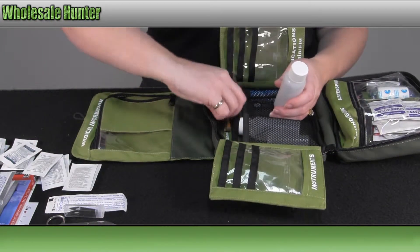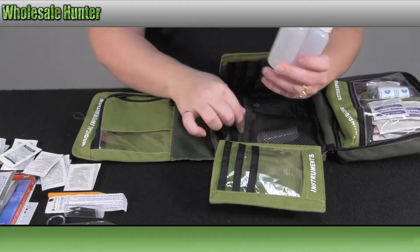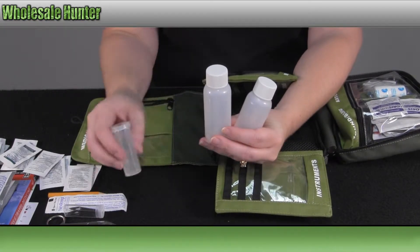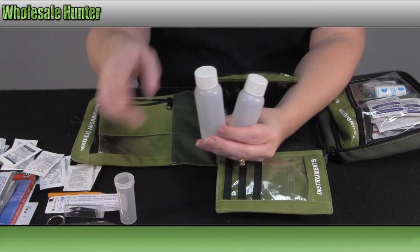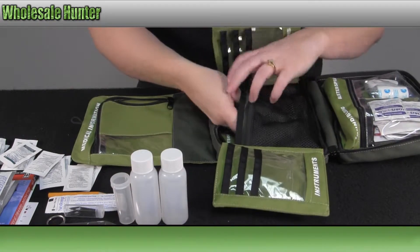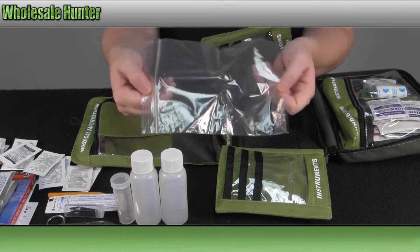It also comes with a pencil. You have your eight ounce containers for traveling, so you can put your shampoos or other lotions. You have some kind of ziploc bag to put some toiletries in.